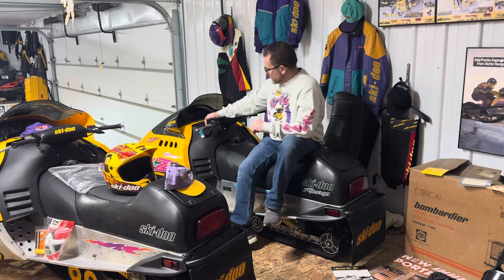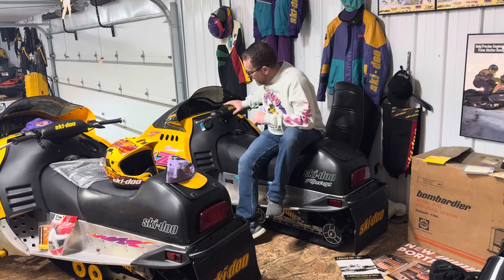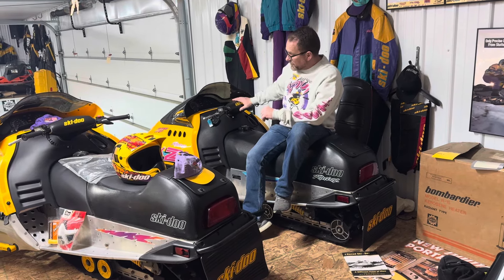A few other things that were a little bit different: the straight handlebars and the handlebar pad. These sleds ran pretty good.